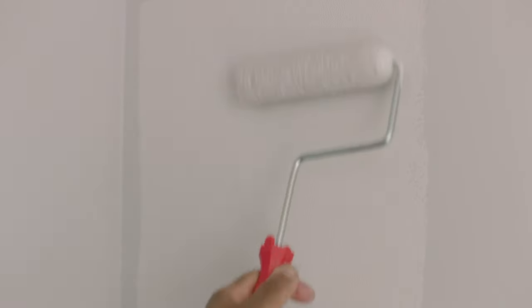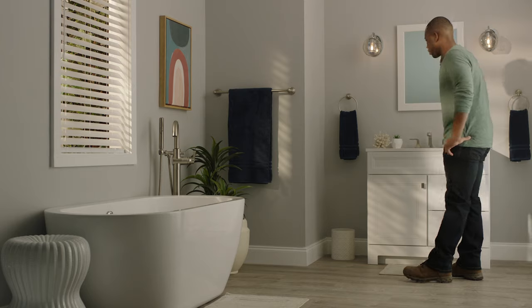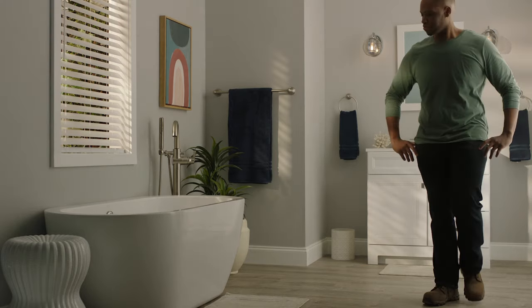After sanding the patch, prime and paint over your repair so that it seamlessly blends into the wall. Good luck, and thanks for shopping at the Home Depot.